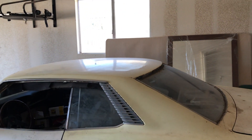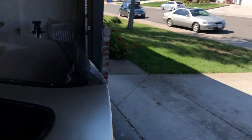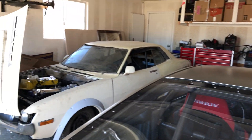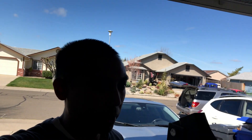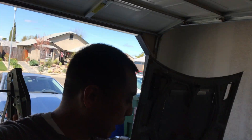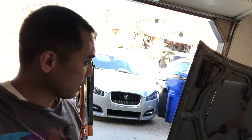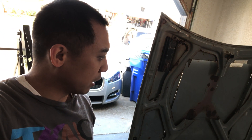Okay guys, change of scenery here — we are at a different location we'll be staying at for the time being until we possibly move out of the state. What I'm going to be doing today: we are going to pull the motor back out of the Celica. I got the stuff I need, and along with that we'll at least finish the AN lines, get the water pump mounted, and also possibly do an oil filter relocation because we are going to put a turbo on.